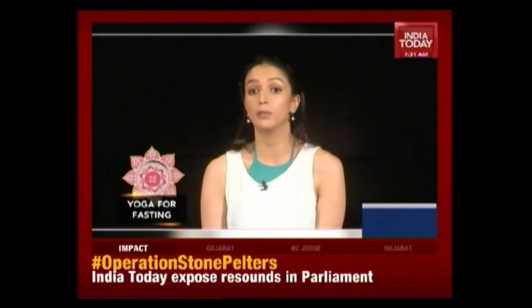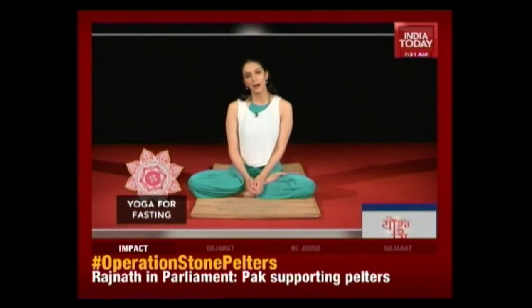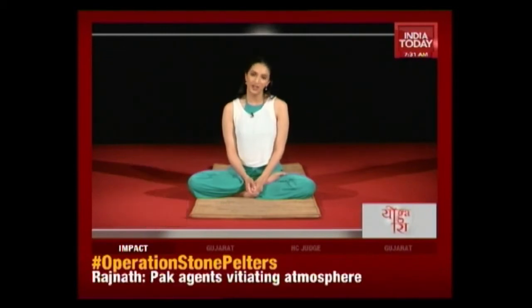Fasting can really make you tired, it can make you feel weak, but doing a few easy asanas can really help energize you, it can help calm your mind, it can also help control hunger pangs. Let's do a ten minute yoga sequence that you can follow during these nine days of Navratri.